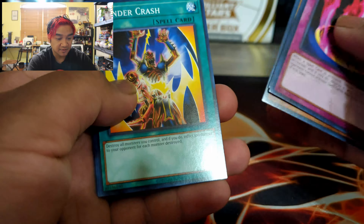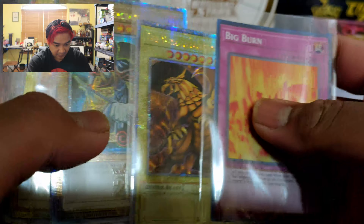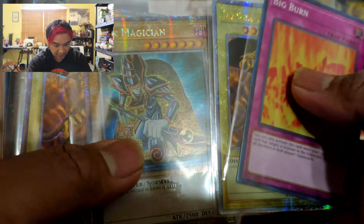Here, I'll show you the cards. I should have sleeved the Number 100 Numeron Dragon here as well. The big pulls overall: Big Burn holofoil, Winged Dragon of Ra special rare, Dark Magician, a second Winged Dragon of Ra, and the Number 100 Numeron Dragon. Pretty cool! Guys, I just want to say thank you for joining me and watching my first ever pack opening of Yu-Gi-Oh on my channel. If you like more content like this, please like, comment, and subscribe — it'll help my channel grow and I can do more TCG and gaming content for you guys. Have a good one, bye!